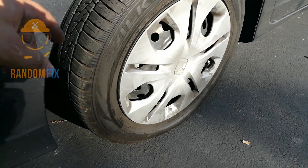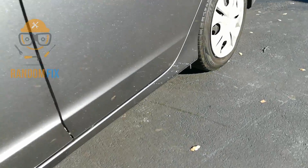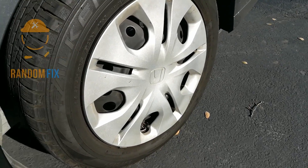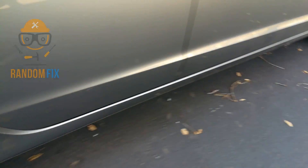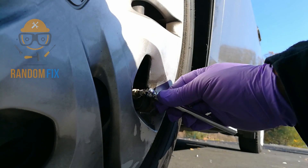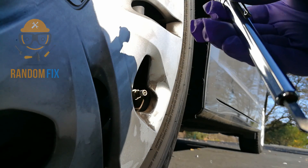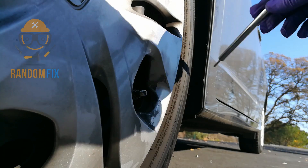Next you want to do a visual of your tires. This one actually looks a little low, but you want to check all of them — it might be multiple tires. This one looks okay, as well as these two. And this one has only 15 pounds of pressure. But I'm still going to check the rest of the tires as well.